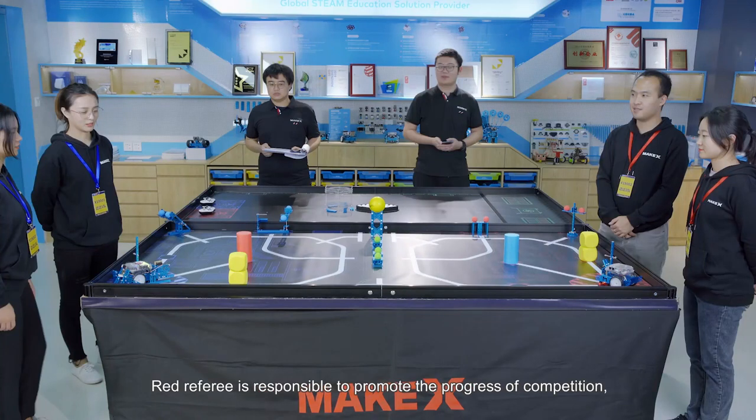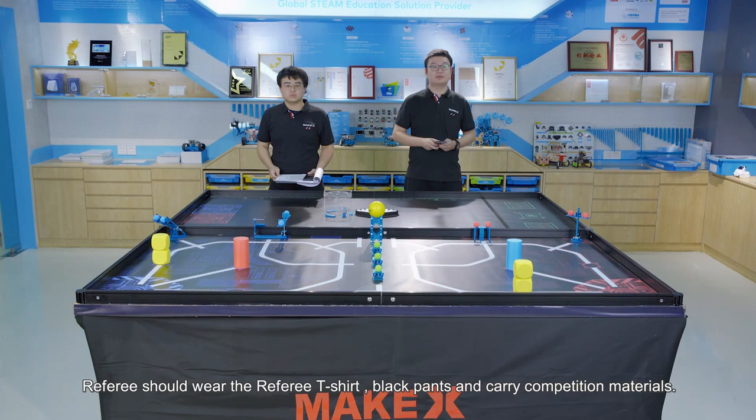Red referee is responsible to promote the process of the competition, control the time of stages and record red team scoring and violation. Blue referee is responsible to record blue team scoring and violation. Referees should wear referee t-shirt, black pants and carry competition materials.